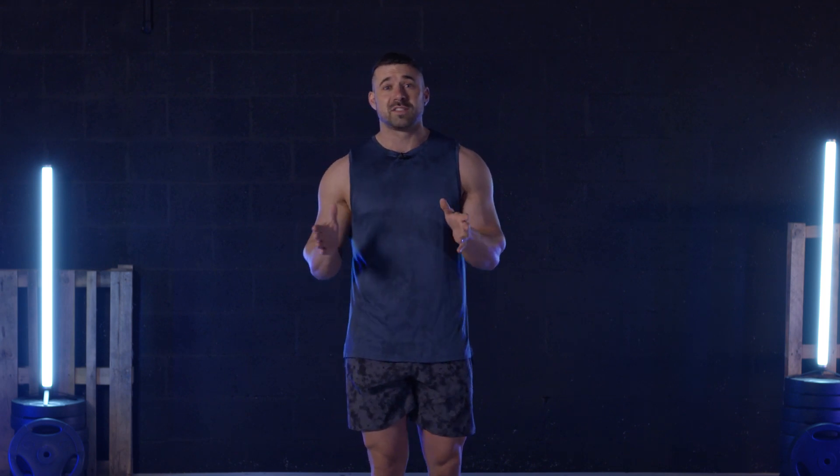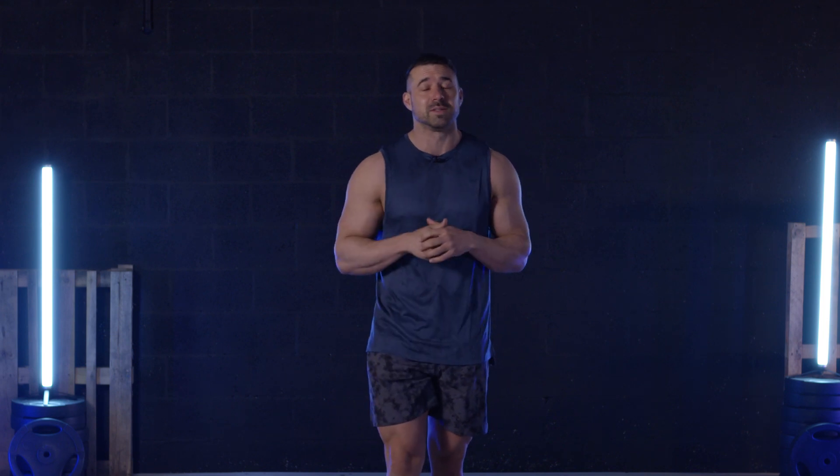Hi guys, my name is Tom Johnson and today I'm bringing you a workout from the MyProtein workout series. We're all in this situation together, we're all at home, so let's make the best of it and do this workout today.